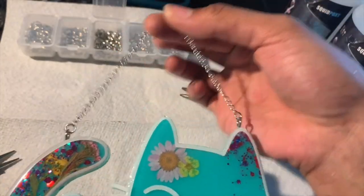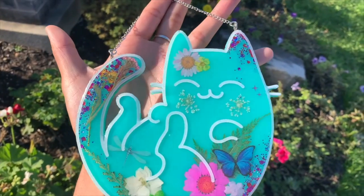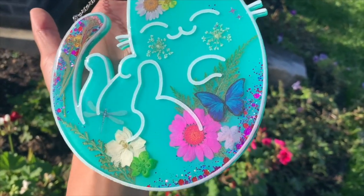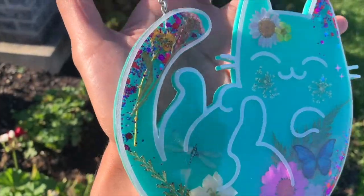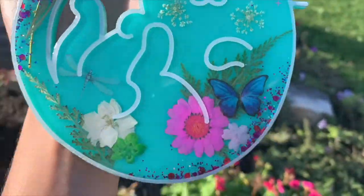Once the chain has been put on, the kitty is all done and ready to be hung up on your wall. Thank you so much for watching — I hope you learned a lot in this video. You can tag me on Instagram at Resenia if you have any questions, and I'd love to see what you come up with.